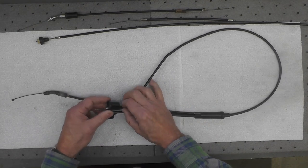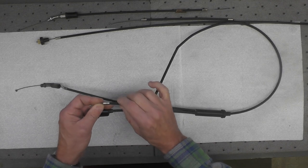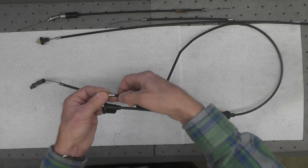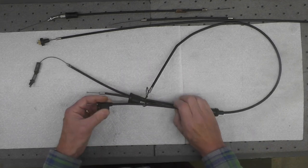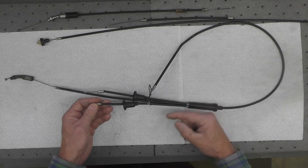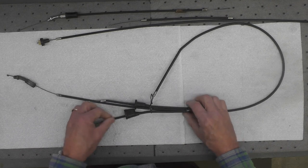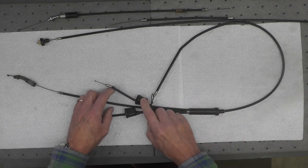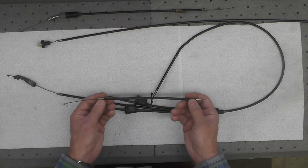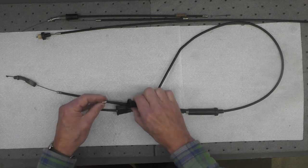And then one of the two throttle cables I am going to replace — this particular one, as you can see, is also cracked. The exterior coating right there is cracked. The other carburetor cable is fine; it has got a little bit of a wiggle to it but it is intact and has not been compromised. So I need to salvage the rubber boot to go with the new throttle cable. All three replacement cables are NOS and have never been installed.